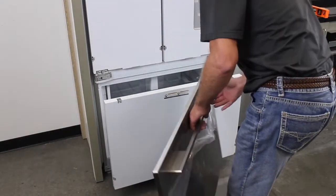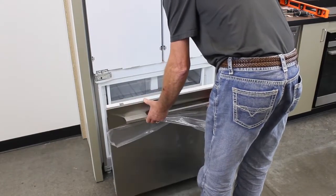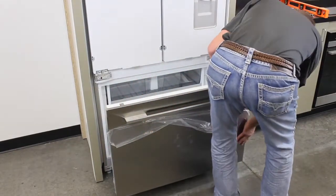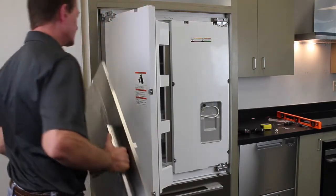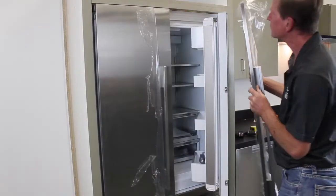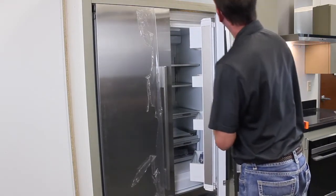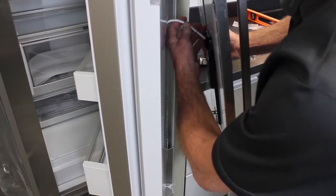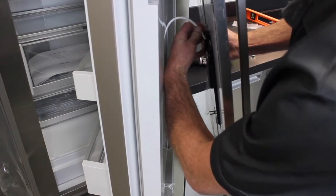Open the freezer drawer and hang the stainless steel panel on the mounting studs. Open the French doors and hang both stainless steel panels on their mounting studs. For water dispensing models, it will be necessary to feed the water line into the back of the door — feed the tube in until the line on the tube is reached, as seen here.